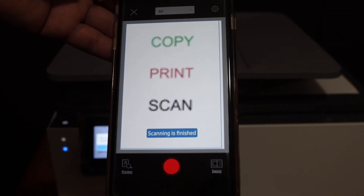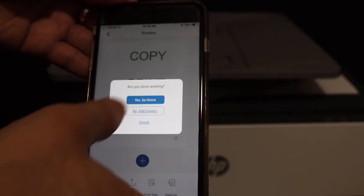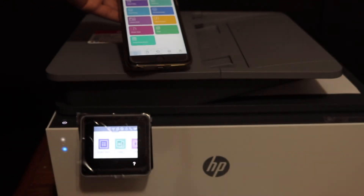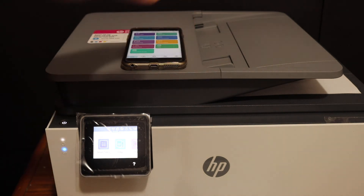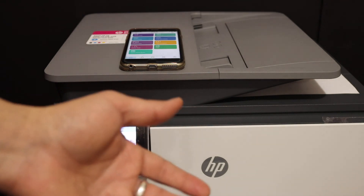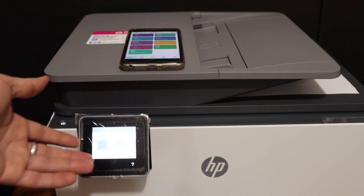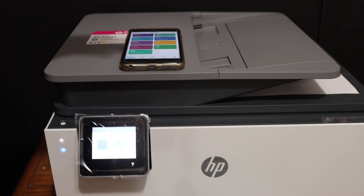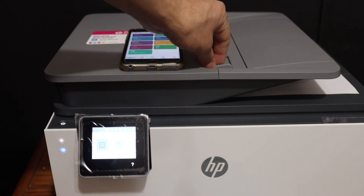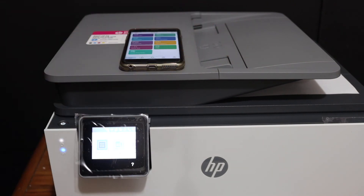Here is the final result — the scan has arrived. This way we can do wireless printing, scanning, and copying using this printer. It's very easy to use for home or office Wi-Fi networks for wireless tasks. It also has a top feeder tray which you can use for multiple scans at once. Overall, it's a good printer — thanks for watching.